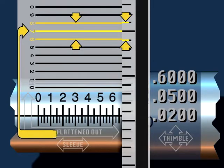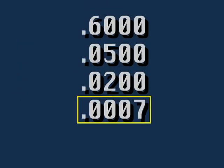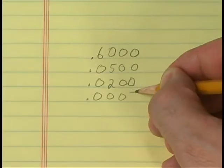The number on the vernier scale will be written in tenths: this reading indicates seven tenths and is written .0007. When adding the four steps, always use four-place numbers to the right of the decimal point and maintain the correct location of the decimal point. The measurement taken is .6707.